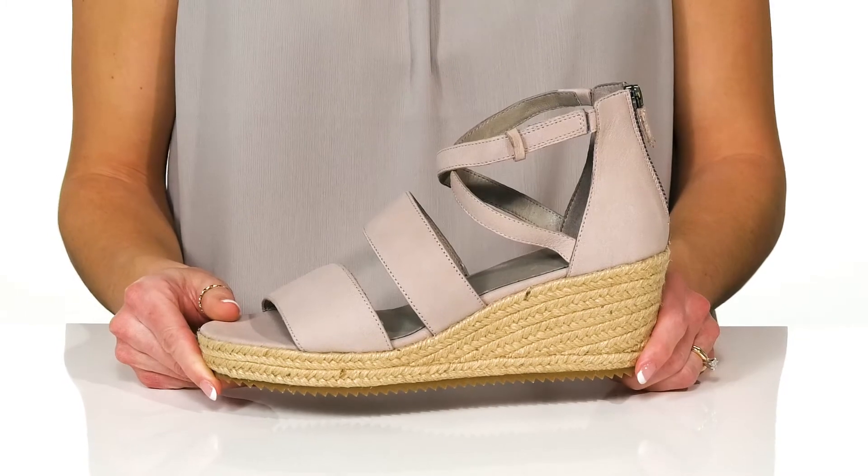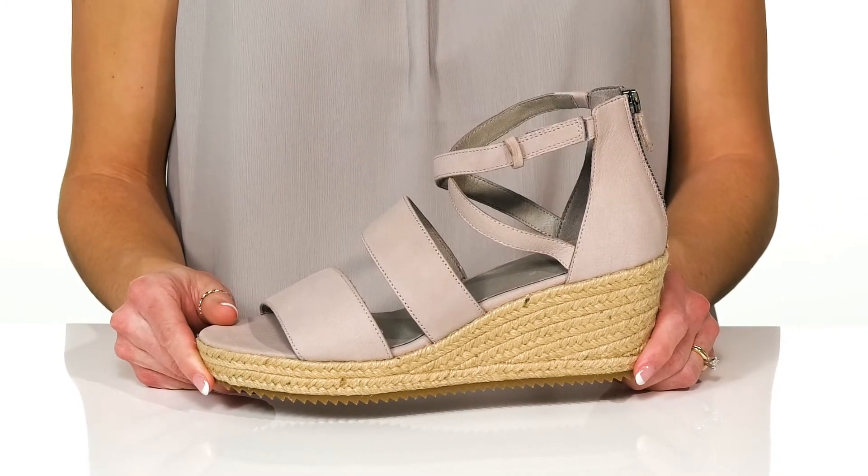You can wear these with a dress or even with casual denim jeans.